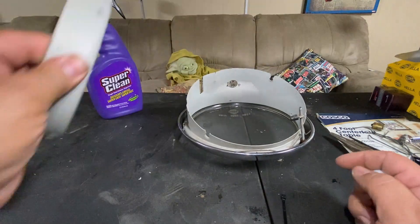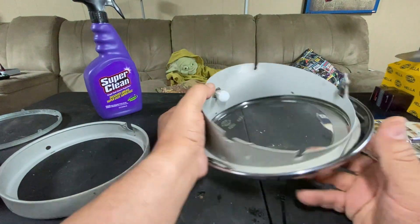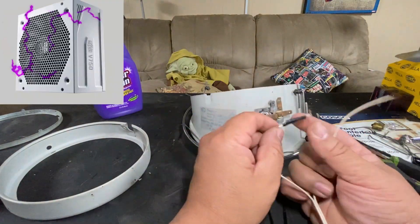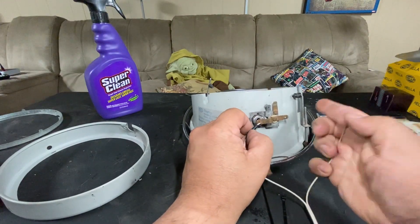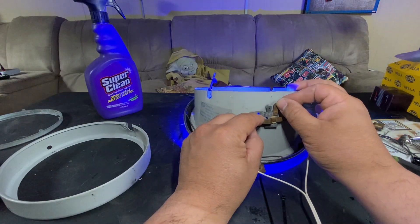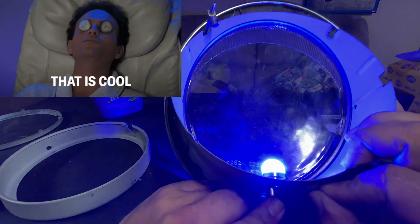Before I add everything else, I'm going to add the bulb and test it. I have a small power supply — I hope this is positive... this is negative. Yep, it works fine, kind of hard to see — blue light!